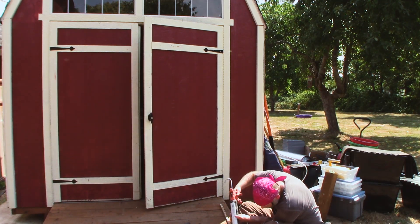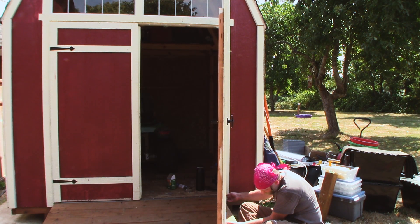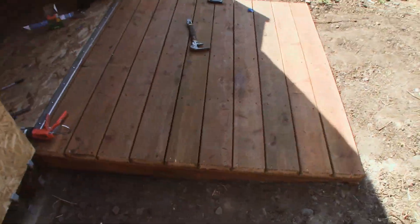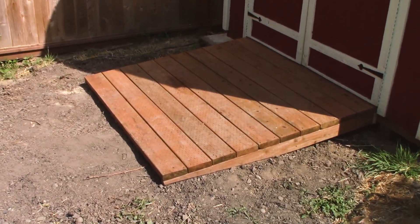I used a small strip of trim for the bottom of the door where it was cut off, and since it wasn't enough to nail or screw on, I used some construction adhesive and just glued it in place — it seemed to work well. And there you have it all finished. I'm really happy with the way this one turned out. Thanks for watching.